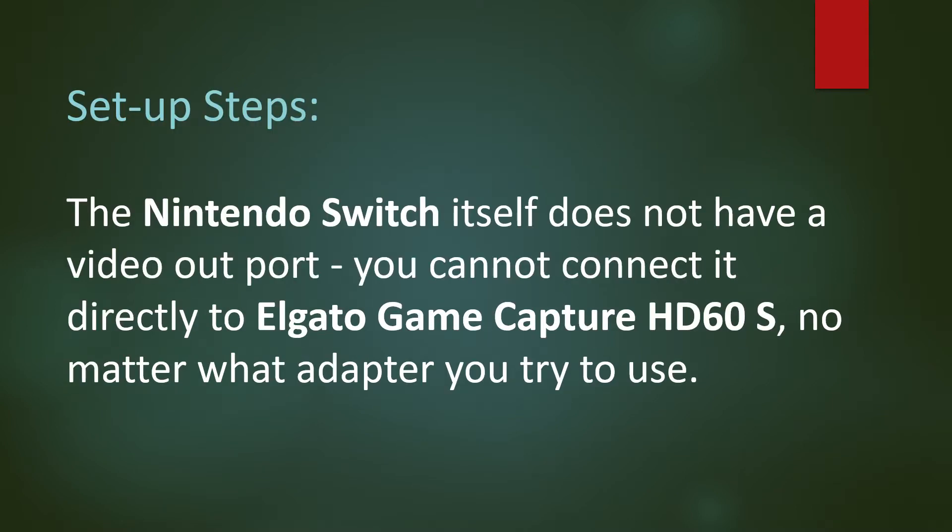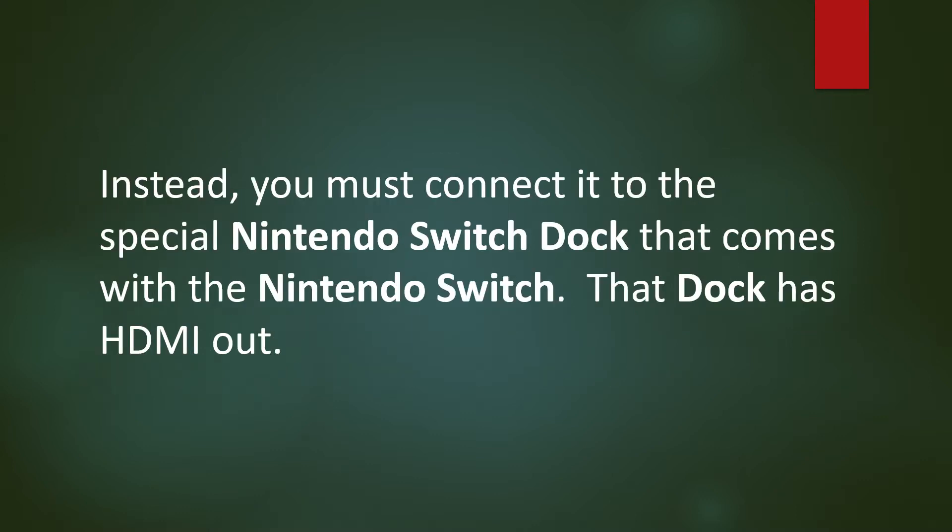The Nintendo Switch itself does not have a video out port. You cannot connect it directly to the Elgato Game Capture HD60S, no matter what adapter you try to use. Instead, you must connect it to the special Nintendo Switch dock that comes with the Nintendo Switch. That dock has HDMI out.